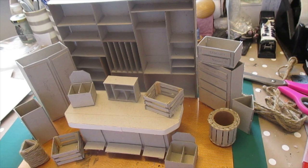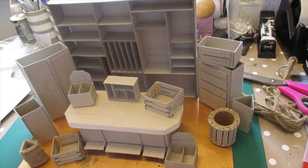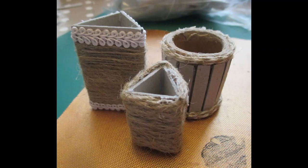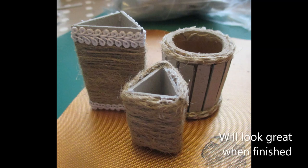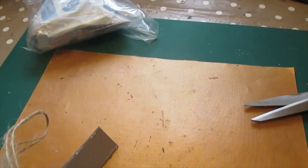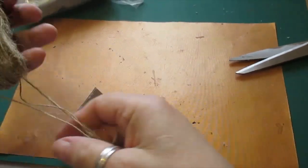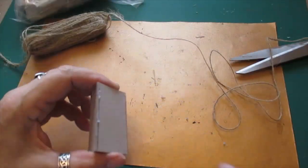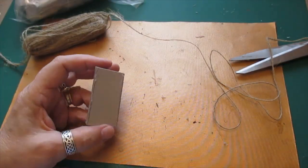So I'll be back when we start to decorate it. There's lots of things to go in it yet, and I'm going to get those out now to show you what they are. Sorry, first of all I just want to finish this one, because I haven't done this one yet and I'm going to wrap this one in a thinner one.